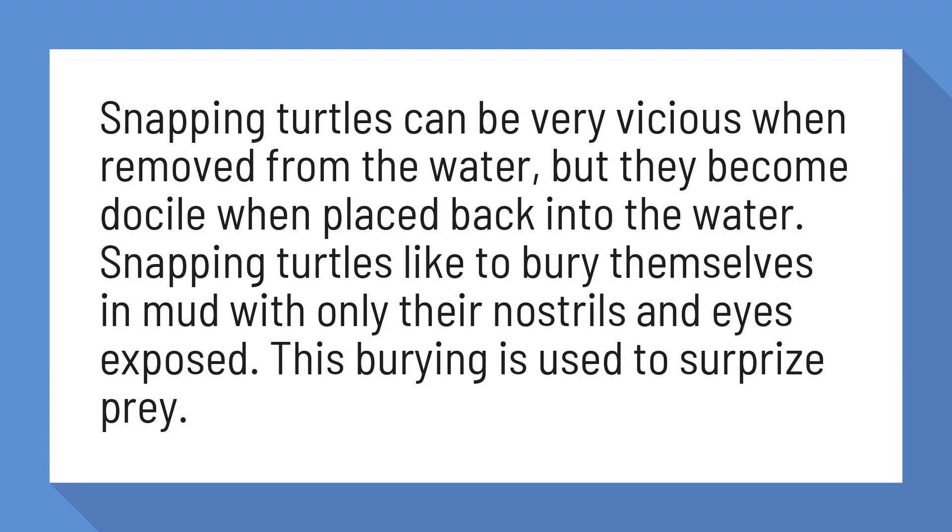Snapping turtles like to bury themselves in mud with only their nostrils and eyes exposed. This burying is used to surprise prey.